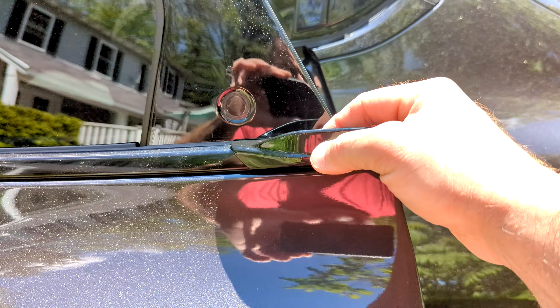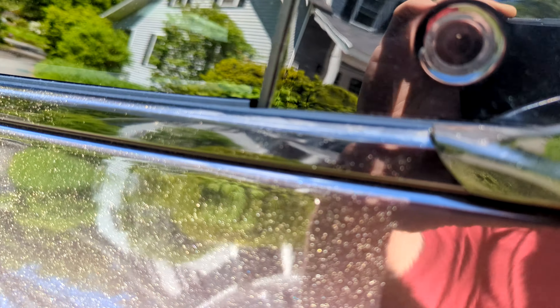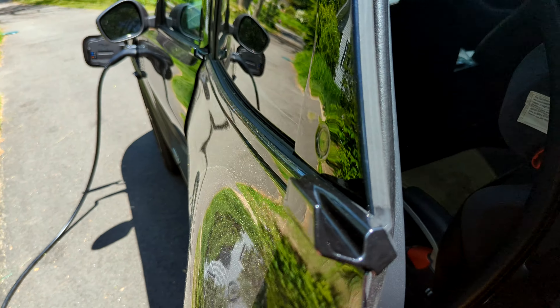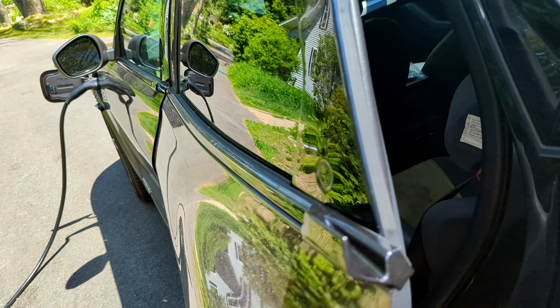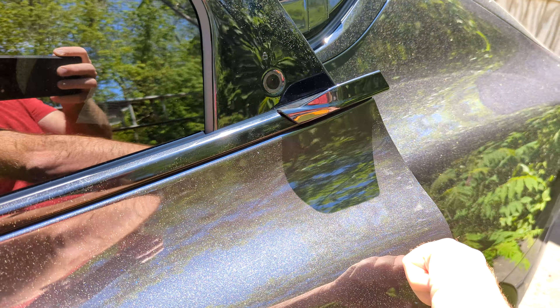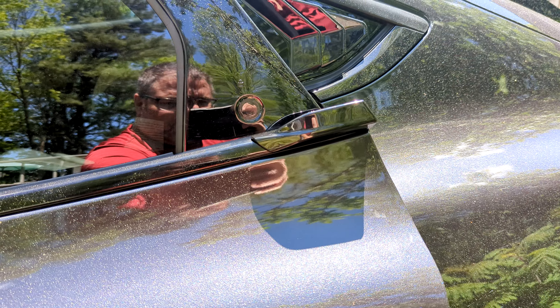As it opens up, you've got the handle right there to pull outward. You may want to put a little extra tape in here — make sure you get good adhesion — but it's a very simple install. It looks pretty OEM, matches the front one, and doesn't mess with the body lines too much in my opinion. If you want to stop getting finger grease or scratches in this area from lots of hands, this is a good option for the door.